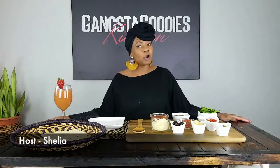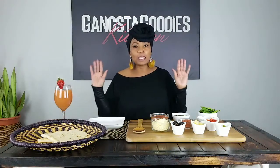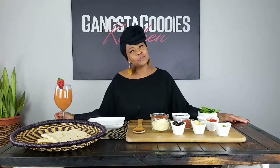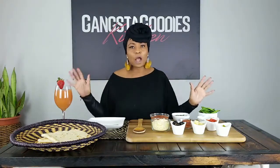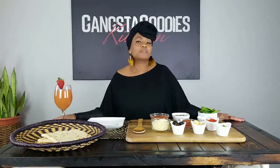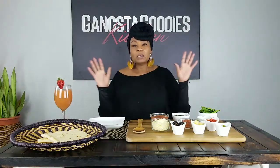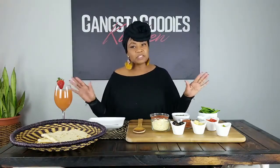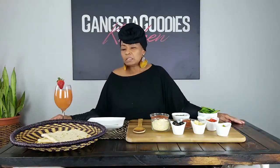Hey y'all, welcome back — you are cooking with Sheila in the Gangsta Goodies Kitchen! I hope you all are having a wonderful day. With all this stay-home-if-it's-not-essential going on, how are y'all doing? I try to always find the brighter side, looking at the cup as half full versus half empty. Hope you all are enjoying the time at home, or if you're alone, finding the time to regroup, recalibrate, rebalance, and reconnect.